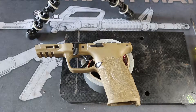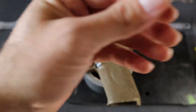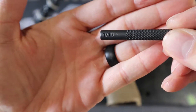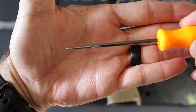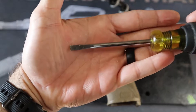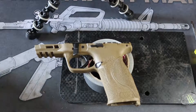The first things you're going to need: a small punch — this size is a 1 by 16 — a pointy pick, and a flathead screwdriver. Let's go ahead and start knocking out the pins.